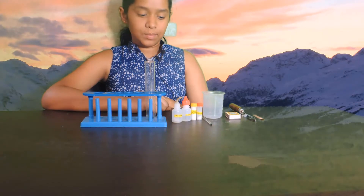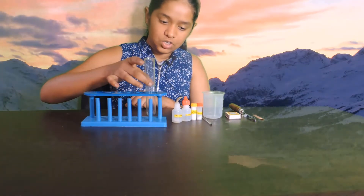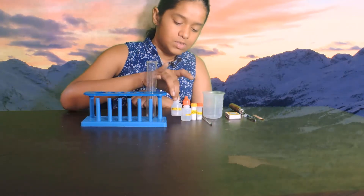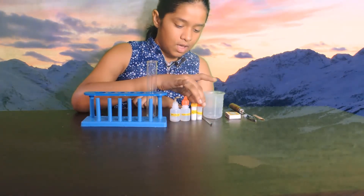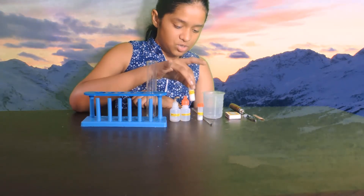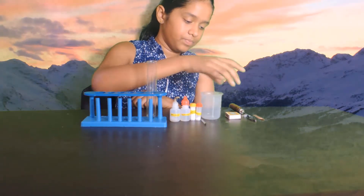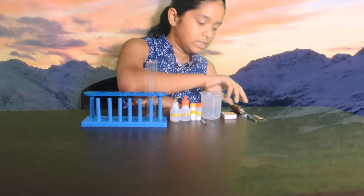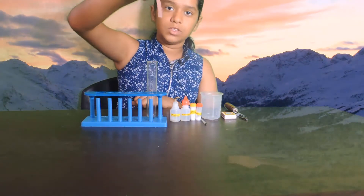The materials required for this experiment are: test tube holder, a test tube, micro burner or a spirit lamp, hydrochloric acid, ammonium chloride, calcium hydroxide, glass rod, a beaker, matchbox, and moist red litmus paper.